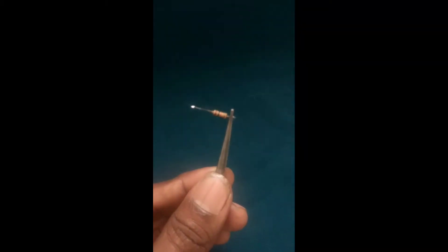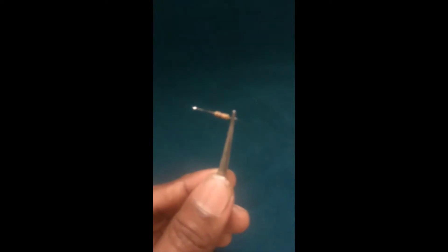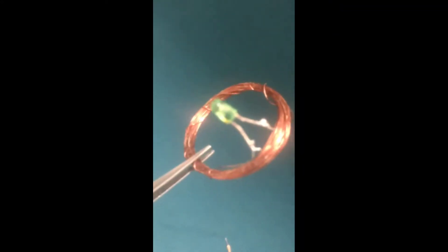I have to connect with the other one. Secondary power to connect with the other one.